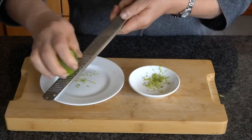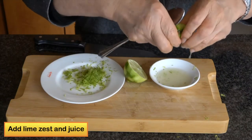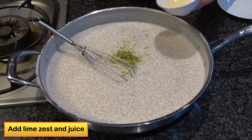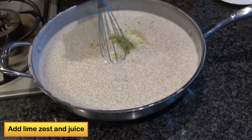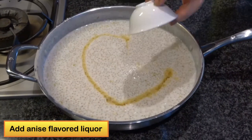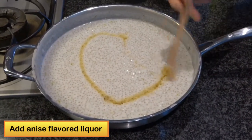After the coconut tapioca cools down, I would add the lime zest and the lime juice to the coconut tapioca mix, and a quarter cup of anise-flavored liqueur, like Pernod.